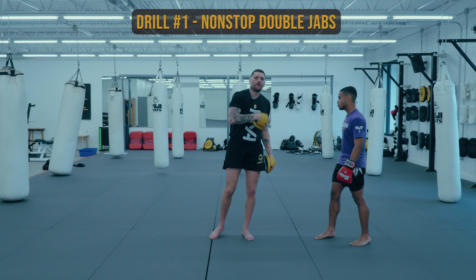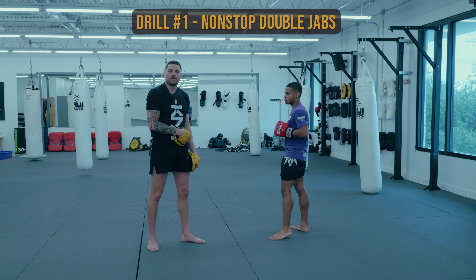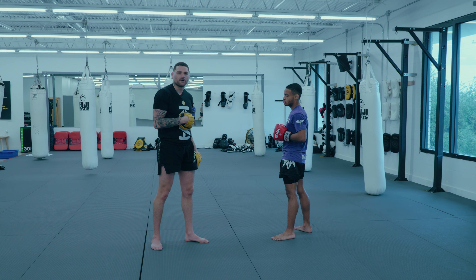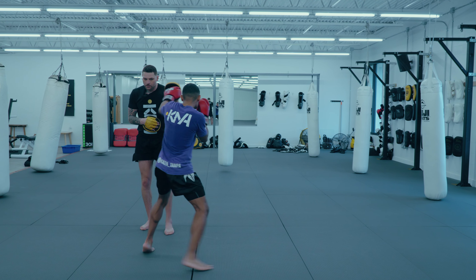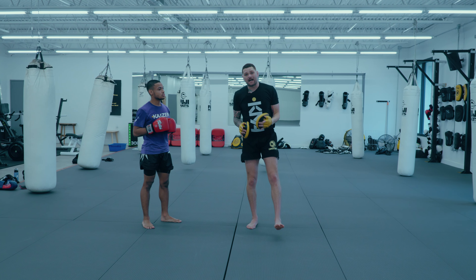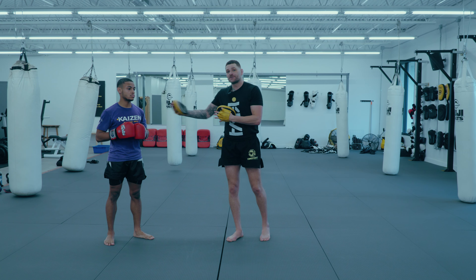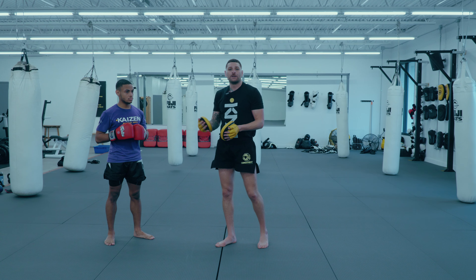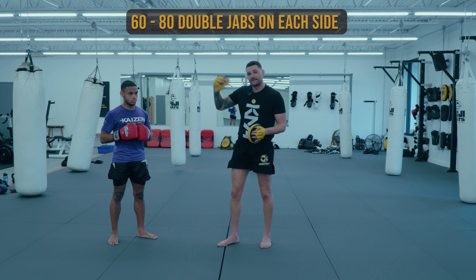The first drill is going to be Stevie just going double jabs. I do this both from his original stance and his opposite stance, and he's going to do this non-stop. The rhythm for this should be pause, pause, pause. I have him do this both in his original stance and his opposite stance. I've done this with Stevie a bunch, so I know his shoulders are pretty built up over years of doing it. So I'm probably going to start him at a high number, like 60, and by the end of camp we'll probably get to like 80.